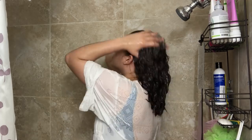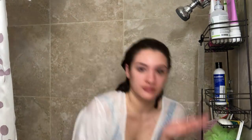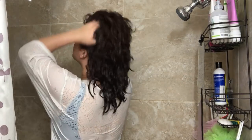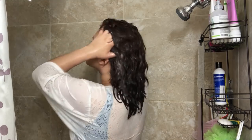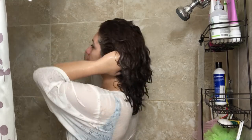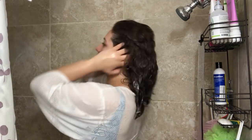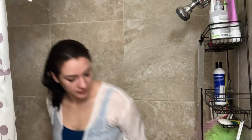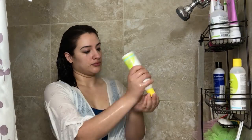All right guys, so first I make sure that all of my hair is soaking wet in the shower, and I want to make sure that everything is evenly dispersed. So I first go in with my shampoo — I emulsify it in my hands first before I apply it to my roots, and I do a scalp massage quite a bit to make sure to get all of the dirt off my scalp and any debris out of my hair, letting it run down the length of my hair. This is a sulfate-free shampoo.